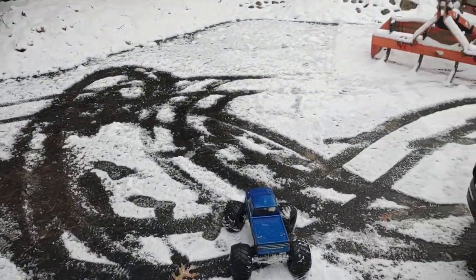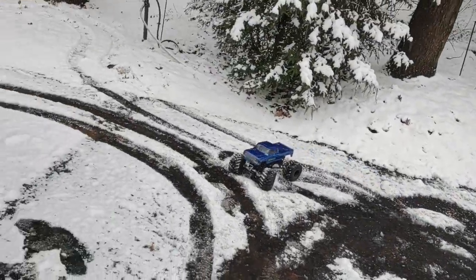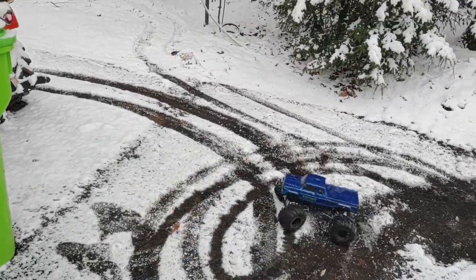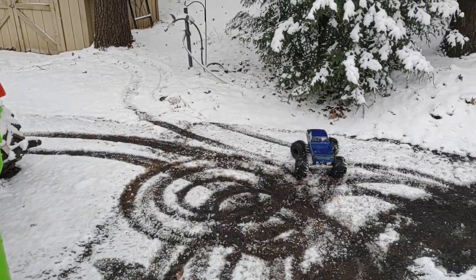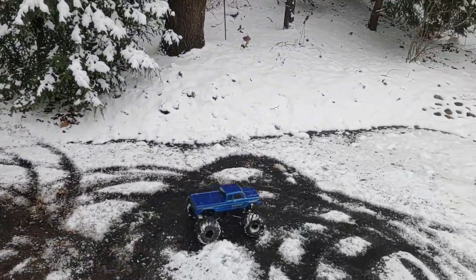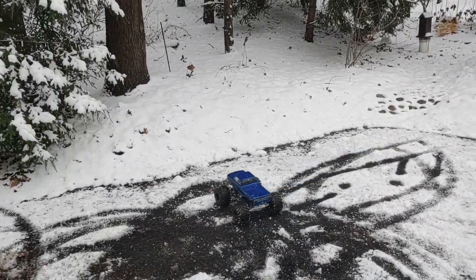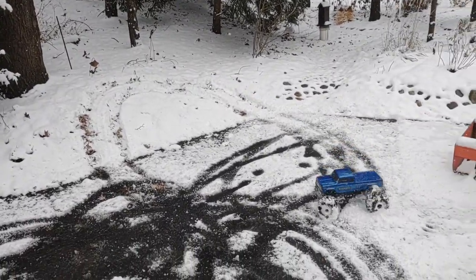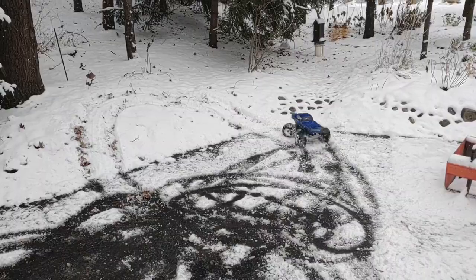Here is the blinged out LMT, baby. Trio Axis, Trio Links, Hack Fab RC chassis, Hobby Wing ESC and motor, J Concepts Golden Years tires, Tribute Wheels. What more do you want in a truck?